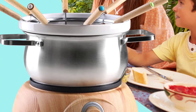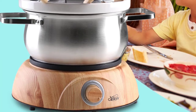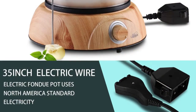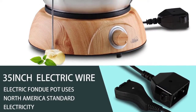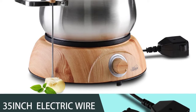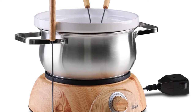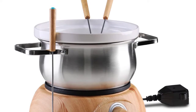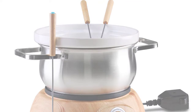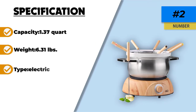If at any point your fondue became too hot, you can remove the ceramic pot so that it doesn't burn. This also makes cleaning much easier because of the ease of cleaning a ceramic pot. The base utilizes a 120V 60Hz 1500W ETL certified electric connection and features a rotary heat control to match specific temperatures to many recipes. The medium size of this pot is perfect for a family, and it can also be used for parties and get-togethers.